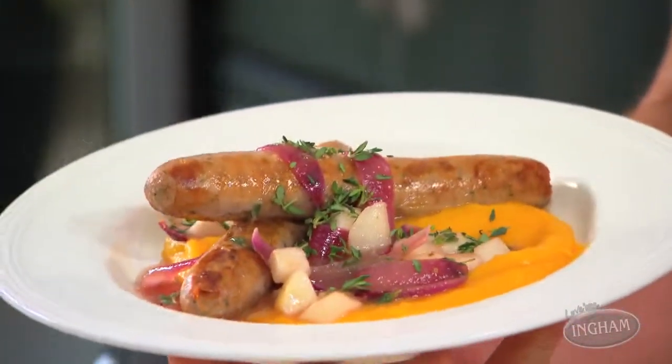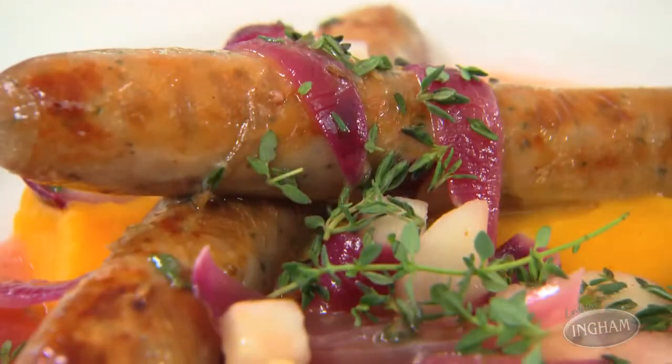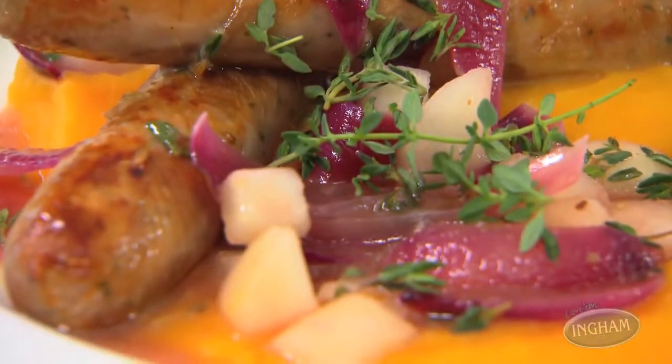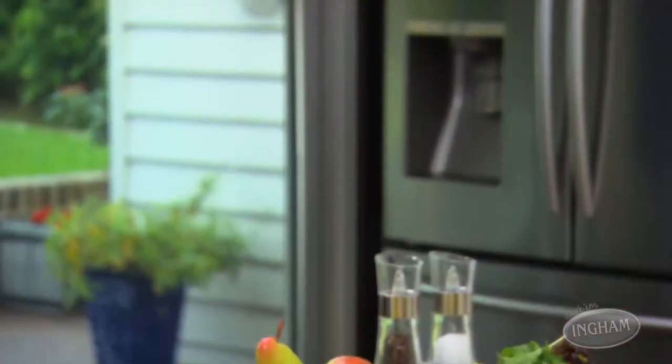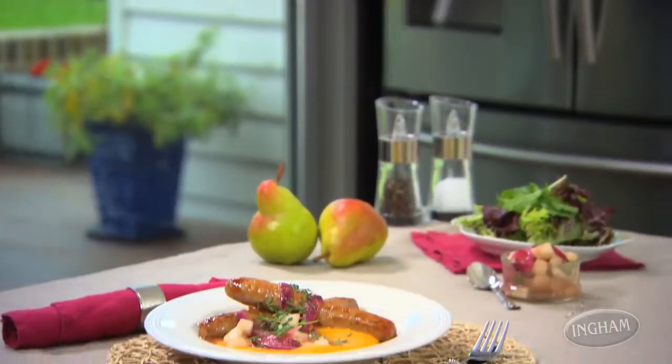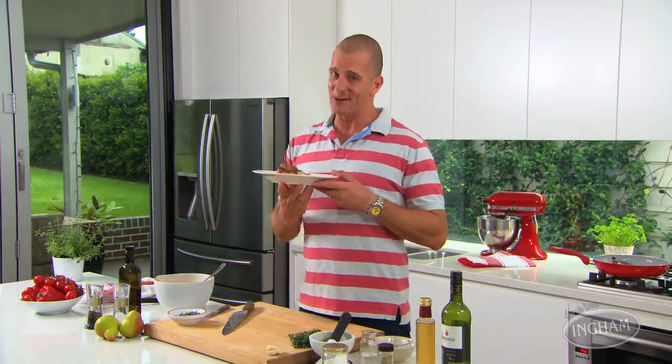Simple, homely, and absolutely fantastic — these turkey bangers and mash are a sensation. The best thing about them, other than the way they taste of course, is they're so much healthier than you'd expect this family classic to be. Make sure you download the recipe, and it's just one of the great things you can find on the Ingham's website — take a look around, there are heaps of great chicken and turkey meals for you to discover.